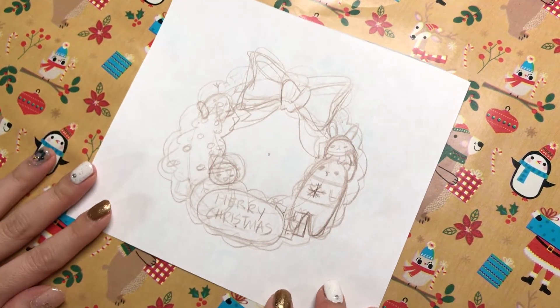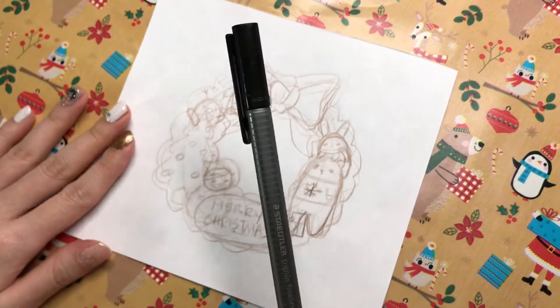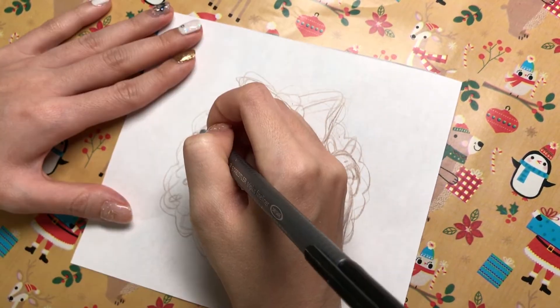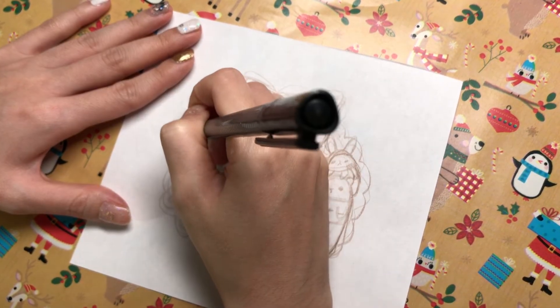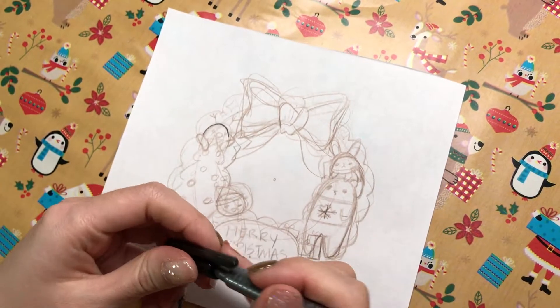Now the rough draft is done, so I'm going to take this marker — you can use your permanent marker, but I'm just going to use this one. Nevermind, this pen sucks.